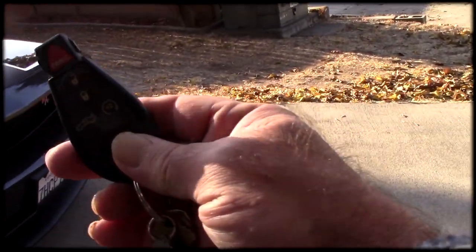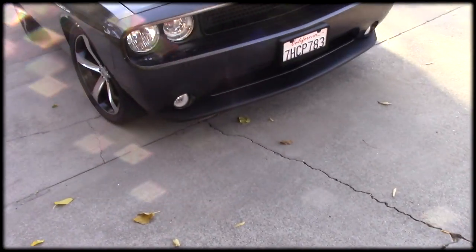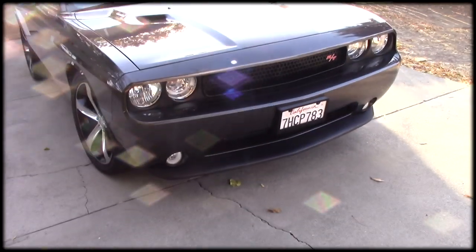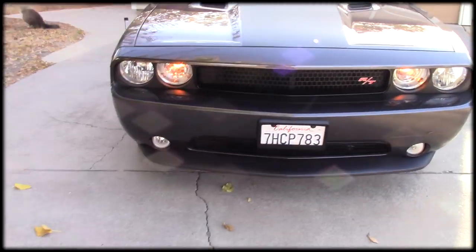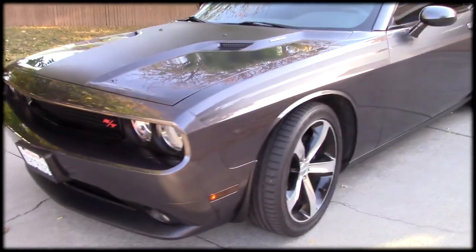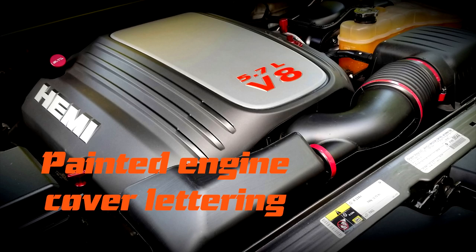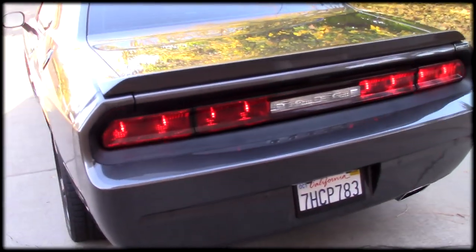I've got the wonderful remote start — you just hit this button twice and it starts right up. I love the remote start, very cool. It's got a nice sound. It's very quiet on the inside because it has good insulation. But it came out nice — it took me a few days to do it. I just took my time. It really came out nice. It has a nice look and it sounds great going down the street.